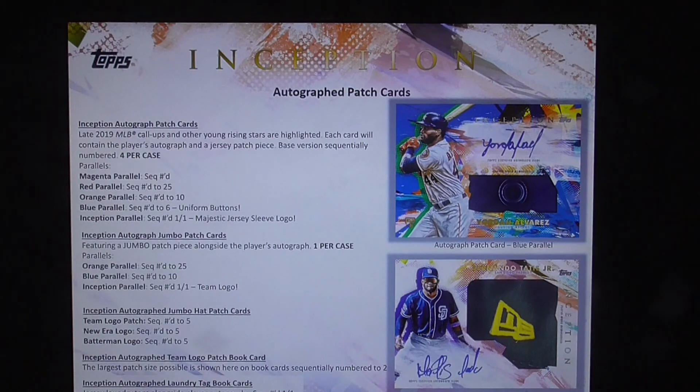Inception autographed jumbo patch cards feature a jumbo patch piece alongside the player's autograph. One per case. The parallels: orange numbered to 25, blue numbered to 10, and Inception parallel numbered one of one, which is a team logo.